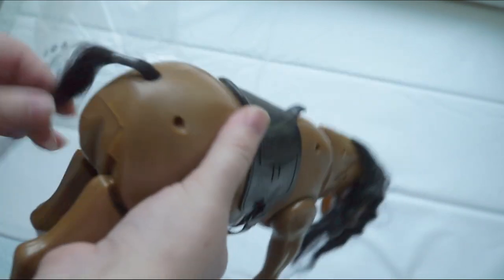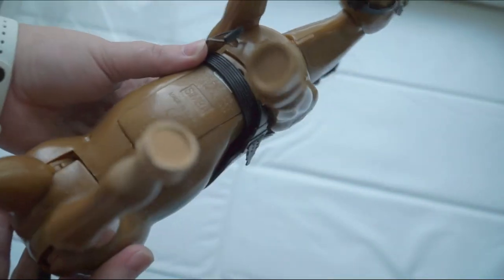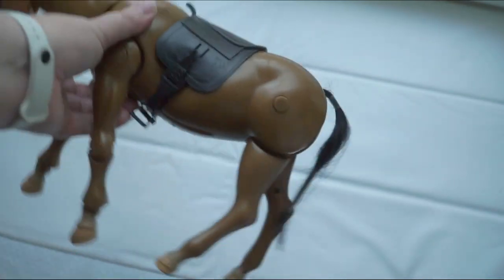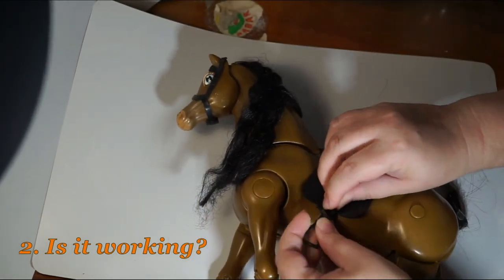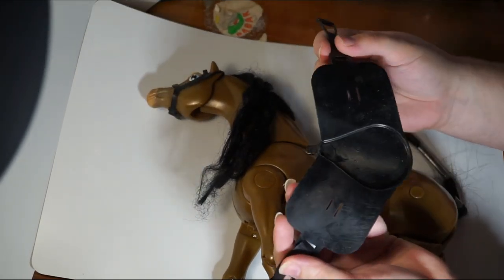Here it is. At this stage I did not know what gender it would be. The tail as seen is in a residual disintegrating state. The equipment includes a saddle and a bridle. The mane is very poor. The head is movable. And that's it at first glance. The announcement stated that the horse had walked, but most likely it's not walking anymore. It had not been checked. To find out, first I will take off the saddle.